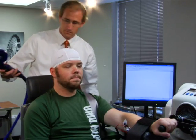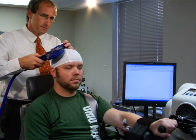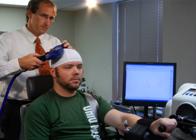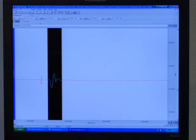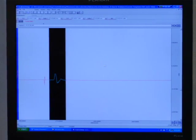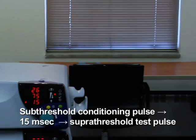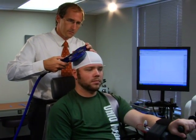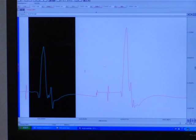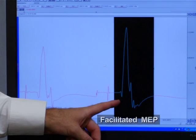To quantify the FCR corticospinal silent period, deliver a single TMS pulse to the hotspot at an intensity equal to 130% of motor threshold while the study participant is performing a wrist flexion muscle contraction at 15% of maximal strength. To determine intracortical facilitation using paired pulse TMS for the FCR muscle, first determine the stimulus intensity needed to elicit a motor evoked potential between 0.5 to 1 millivolt. Next, deliver a subthreshold conditioning pulse at 70% of motor threshold, 15 milliseconds before a suprathreshold test pulse. A conditioning pulse delivered at this time period will increase or facilitate the amplitude of the motor evoked potential more than a single unconditioned pulse of the same intensity.